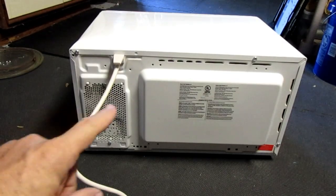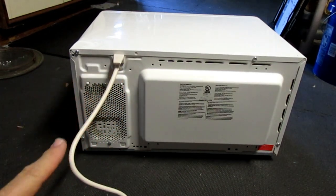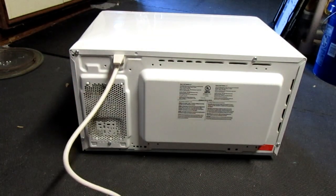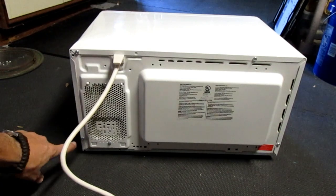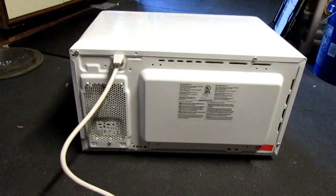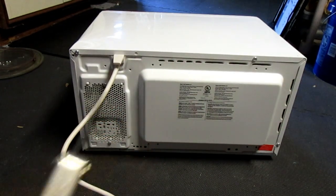The first thing we need is an old microwave oven. This is one that my son had that shorted out — it doesn't work anymore and it smells burned inside. The first thing we're going to do is take every screw out of the back. The ones on the side of the case are torx heads, so I've got my torx head screwdriver to take those out first.